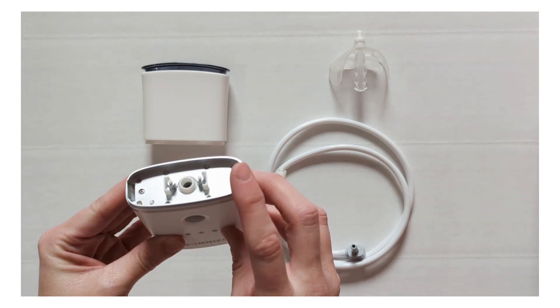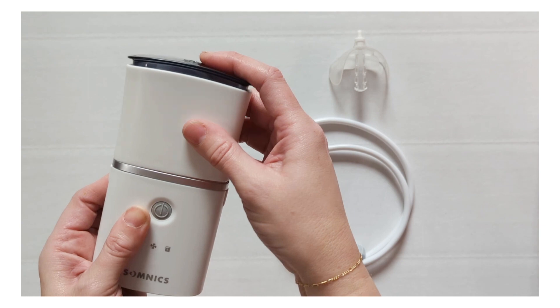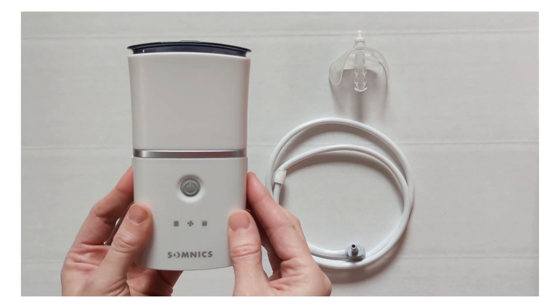Now we'll take our console and connect the saliva container to the console. Ensure you hear the click and that both sides are securely snapped in.